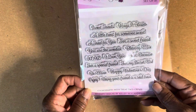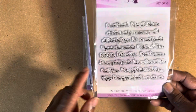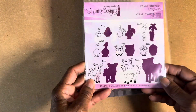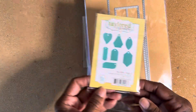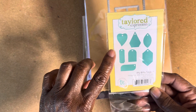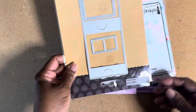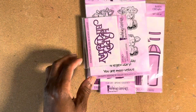I used this stamp right here and I used the word 'enjoy.' I used this stamp die combo — Farm Friends. I used these itty bitty tags right here. I used this wallet die. I used this paper pad and that paper right there.